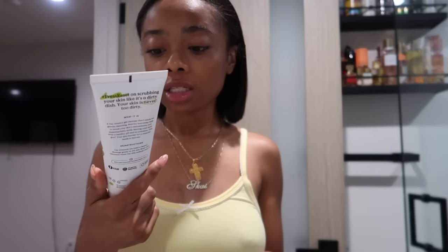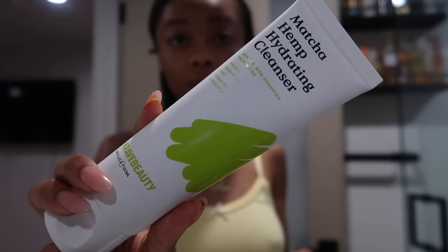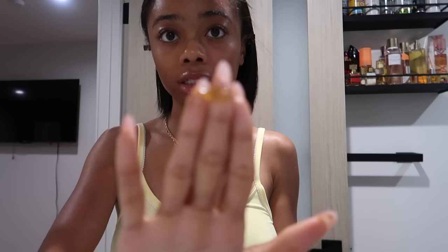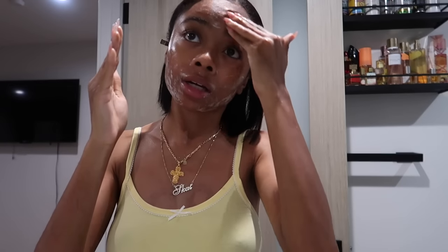The first thing I'm gonna do is the Matcha Hemp Hydrating Cleanser — none of this stuff is sponsored, I bought it with my own money. This is by Cray Beauty. What I'm gonna do is damp my face and then wash it. I literally just take like this much, I don't put that much on, and we're just gonna start rubbing it — it's gonna turn white. I like to get it all over my forehead and all over my face.